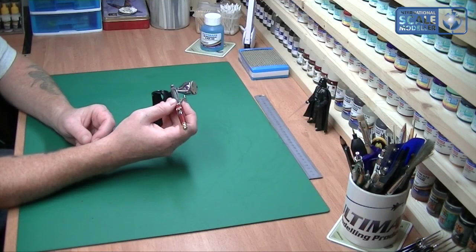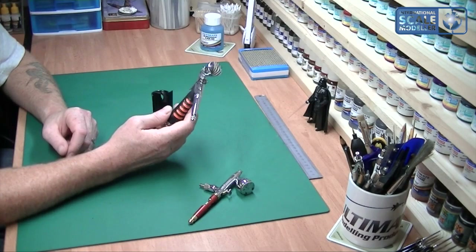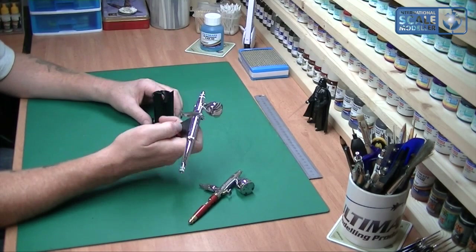It's not going to tip or anything — sometimes with other holders it doesn't sit straight and paint can go back up the airbrush, which is a problem. So very nice indeed. Now I've got four airbrushes; the other two are very similar to the Infinity I've got there, but I also have this which is a TRN1.